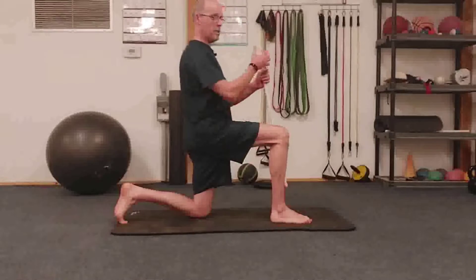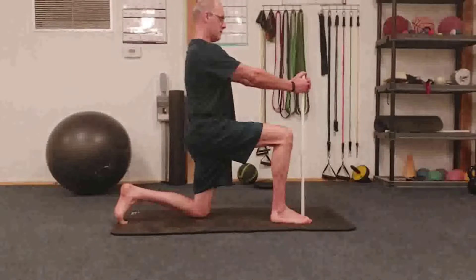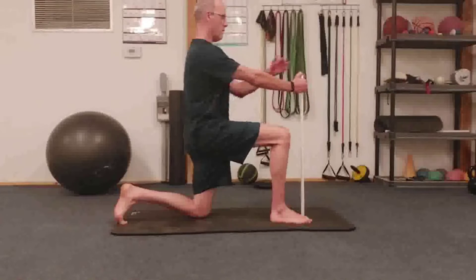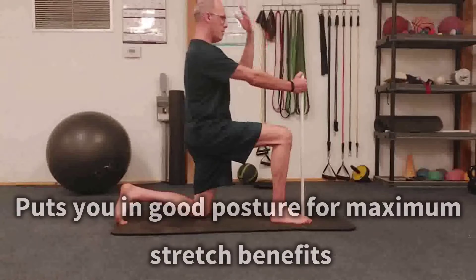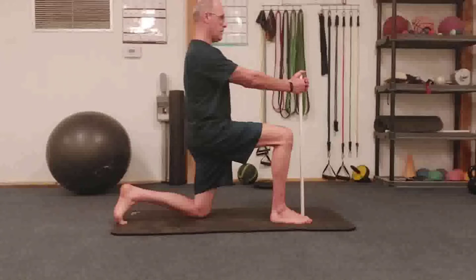We're going to squeeze that glute. Now with this PVC pipe, you're going to reach out until your arms are straight. Holding that pole like this puts everything in a straight line so you can get a better hip flexor stretch.